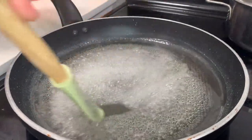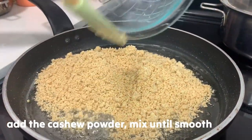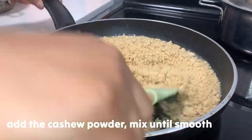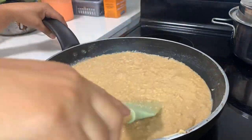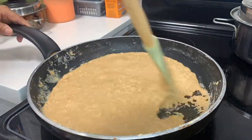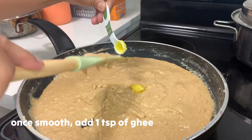We're looking for this consistency — pag nakabula siya ng parang web, that is the perfect consistency. By this time we're gonna add in our cashew powder, and then we're gonna continue stirring. We'll also add 1½ teaspoons of ghee or clarified butter.